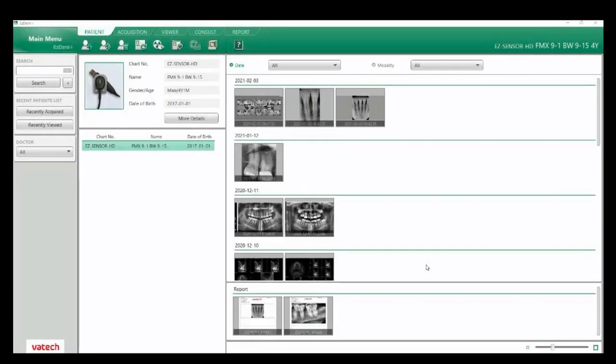We're going to look at the Vatech Easy Dent I software — specifically the workflow, setting this up to capture images all the way through reports. Today you can expect to learn about our main menu settings, setting up auto save, changing our teeth codes, where to add your office information and email. We'll look at the patient tab for adding and searching patients, the acquisition tab to select layouts and capture images, the viewer tab for viewing and saving layouts, and finally an overview of the report tab.